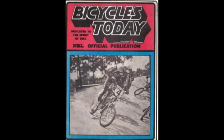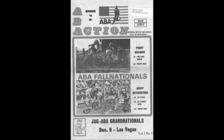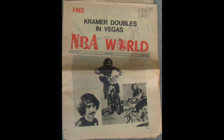They also mention the newspapers: Bicycles Today, the ABA paper, and the NBMXer — the NBA paper. Both the ABA and NBA had newspapers where you could see everyone's points standings in the back. The ritual was the same: it would arrive at your house, you'd glance at the cover, and then immediately flip to the points to look for your own name.